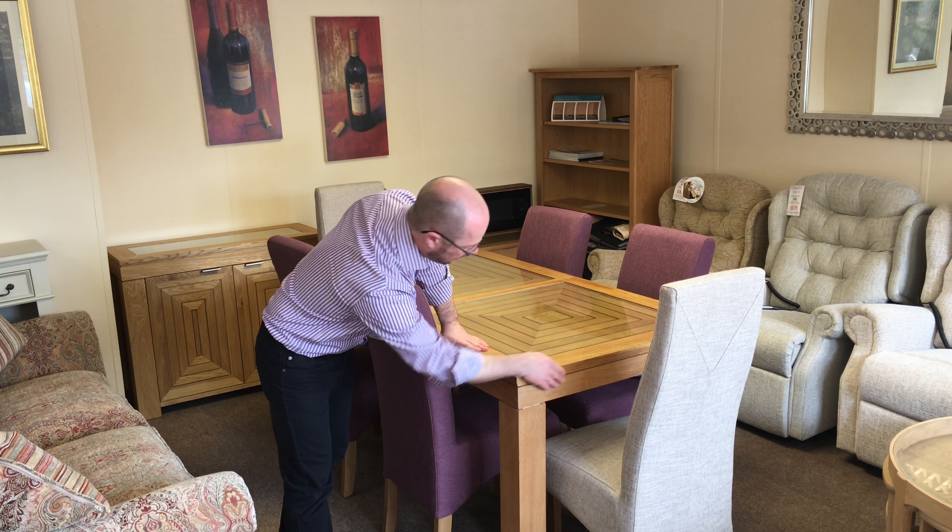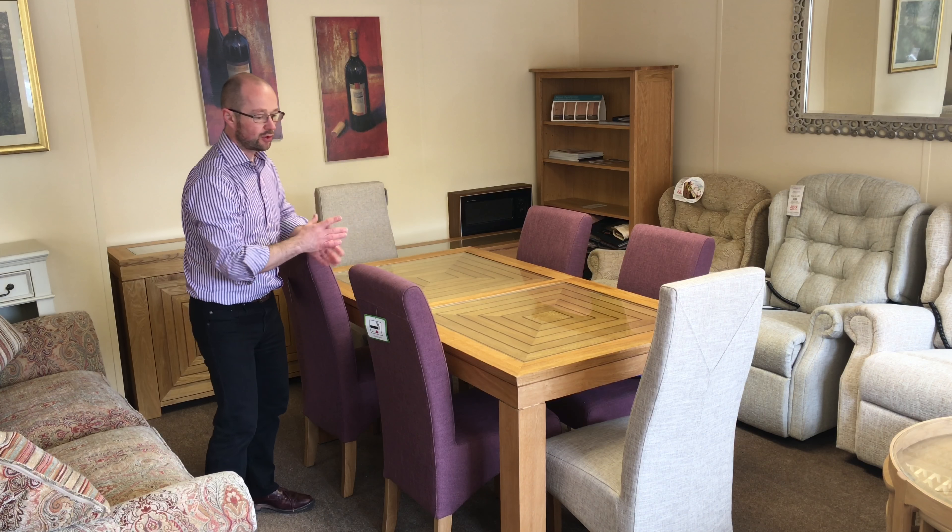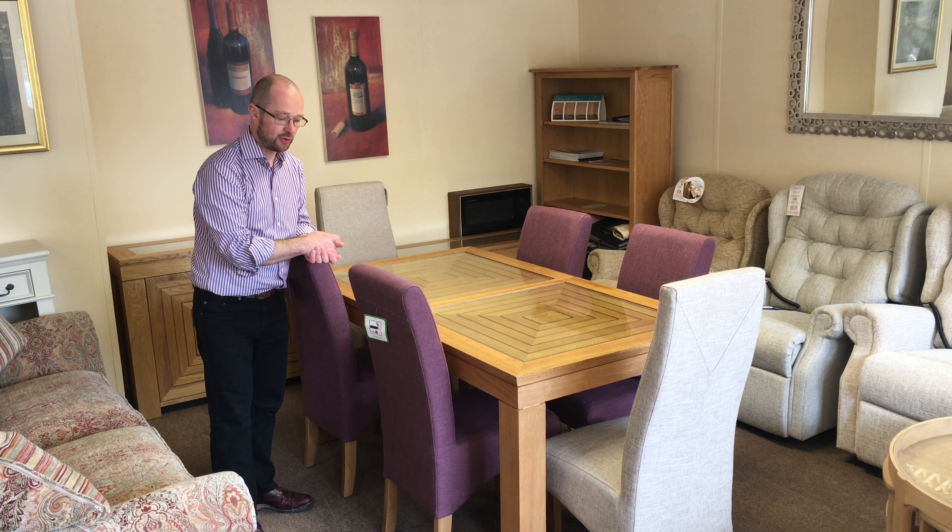With the maize range you can see that the legs of the table are very chunky with a solid look to them, and you've got this design on the edge all the way round.